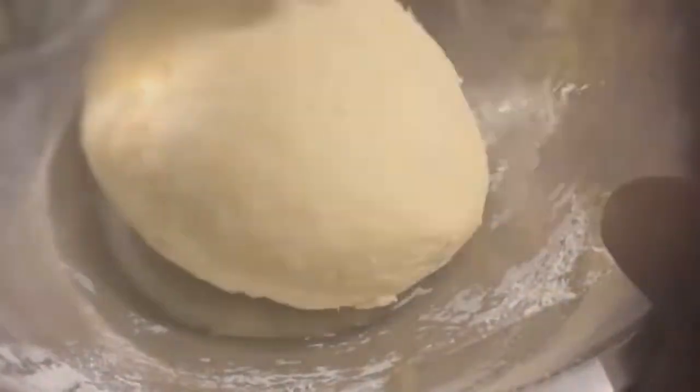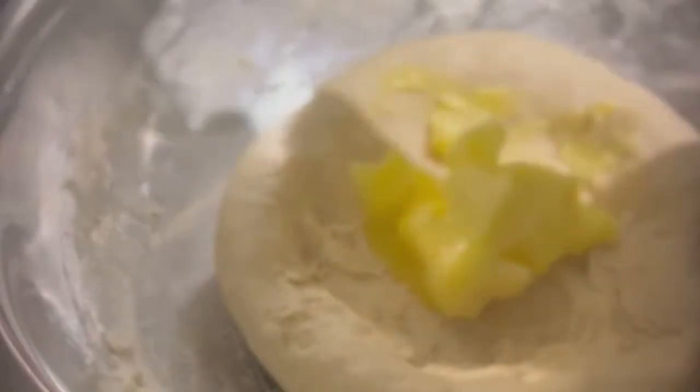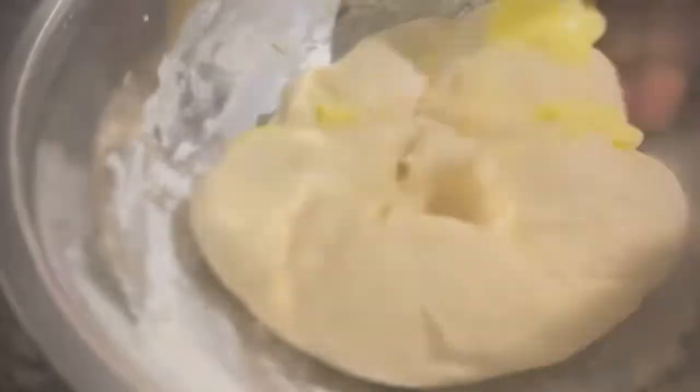I'm going to set mine aside for 10 minutes now and come back. Now I'm adding my melted butter.